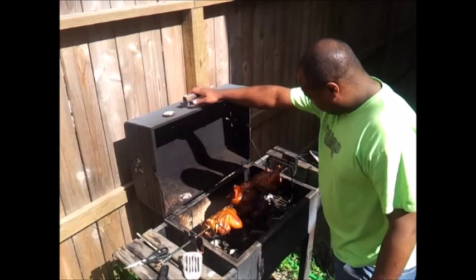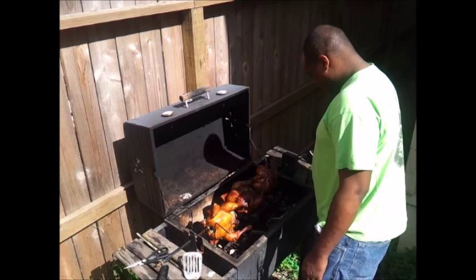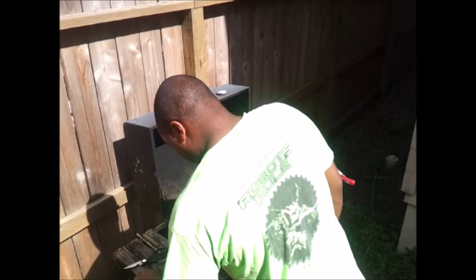There you go — there's your rotisserie chicken, several hours later. I usually do this for about two and a half hours, though that's really pretty long — for most small-sized birds, two hours should probably be sufficient.